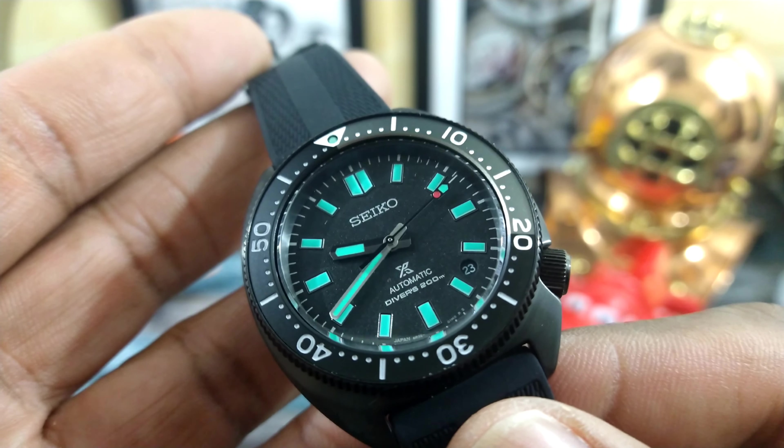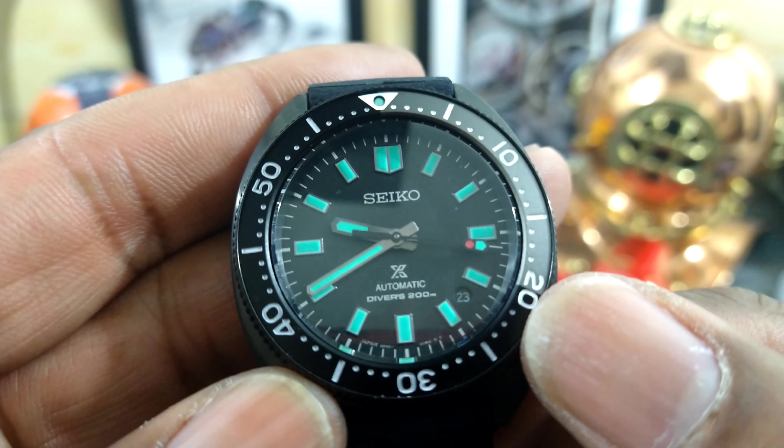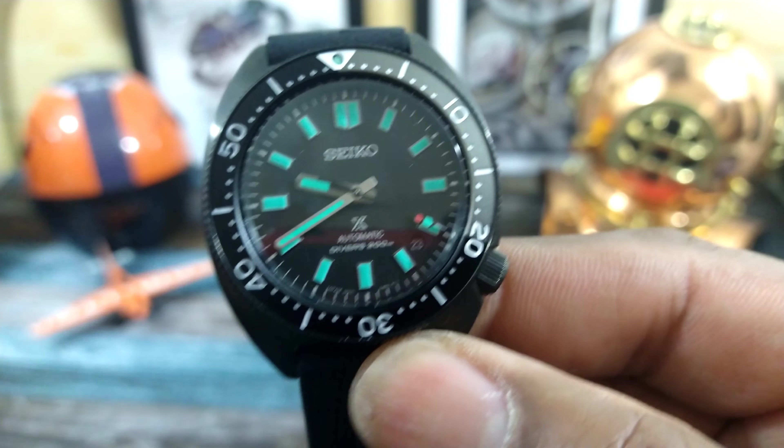This watch is diver-rated 200 meters and you do get a date over here at 4:30 hiding in that porthole window.